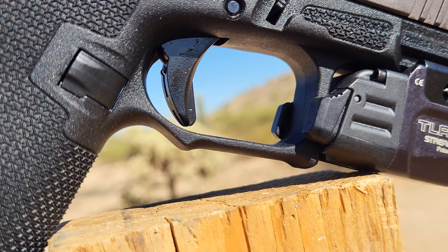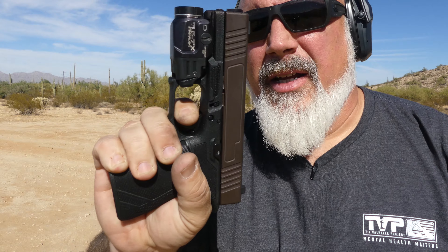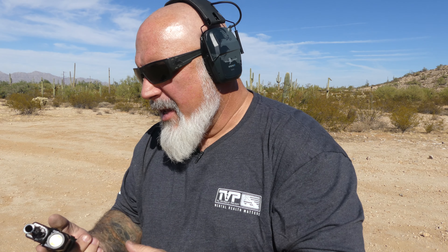This trigger feels very much like the Grit Grips trigger did when I reviewed it. Very short reset — probably a three and a half, four pound break. I mean, look at that — an eighth of an inch reset, if that. But that first mag shot well. Slide locked back. Let's get into some more.